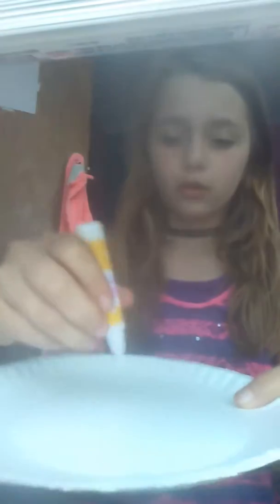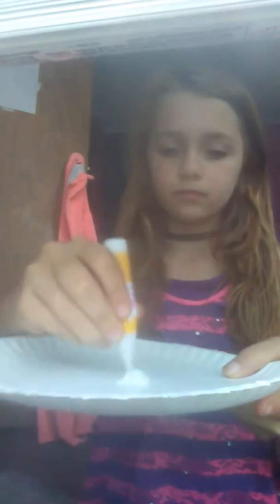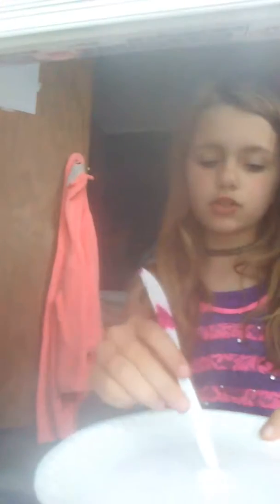We're gonna get a little bit of fabric glue. I didn't see if there's PVA in this — because it doesn't say — so now we'll be putting shaving cream in it.